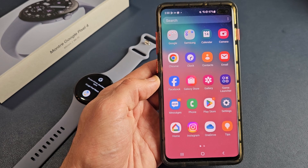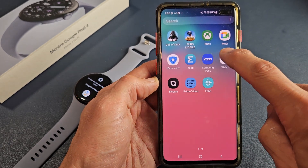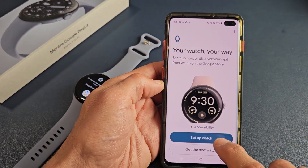After it's downloaded and installed, go ahead and open the app. That's what it looks like. Tap on that and right away it says set up a watch.